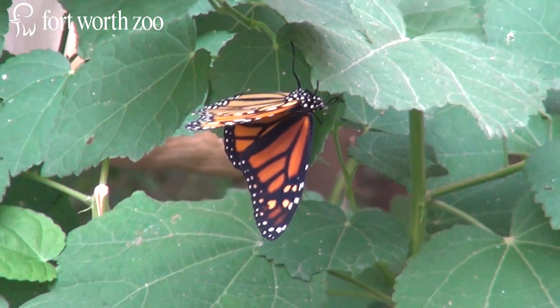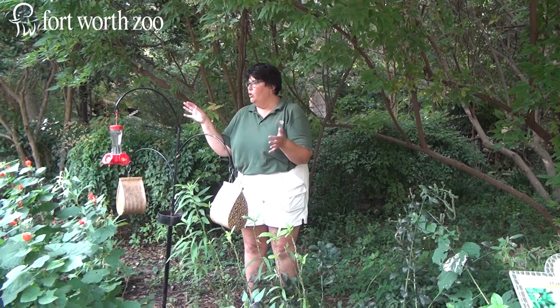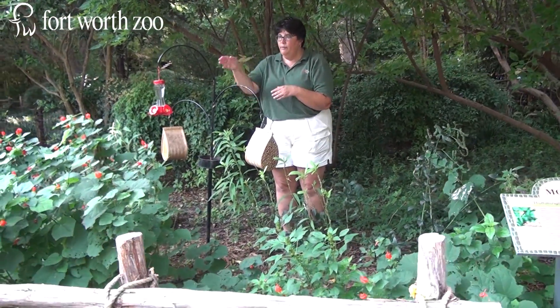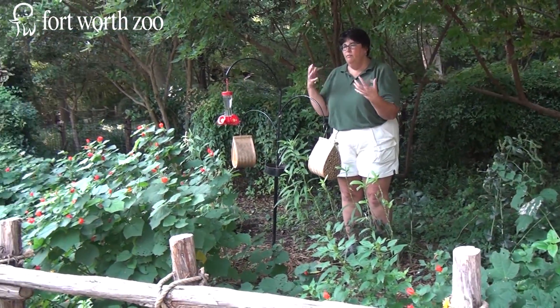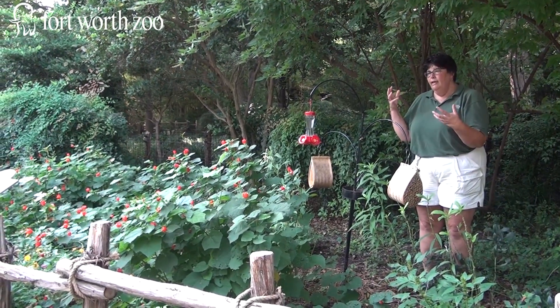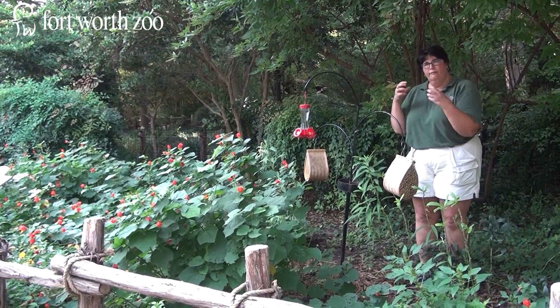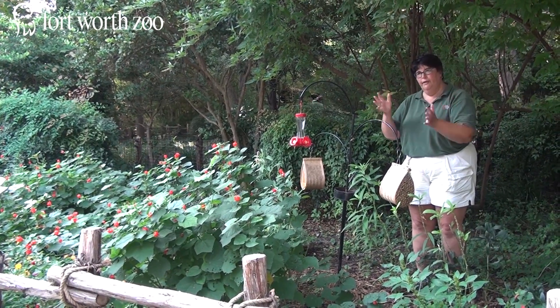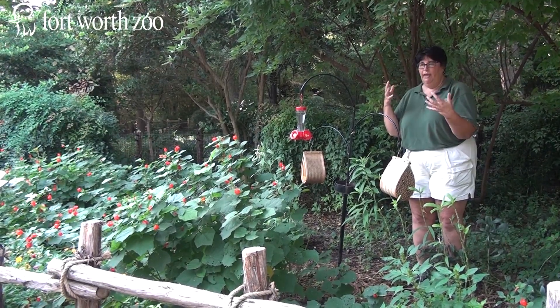The animal was set on one of the host plants. These are some of the other host plants, not necessarily just for monarchs but for other species as well. We set it on the turk's cap. The animal had just come out of its chrysalis earlier today, and its wings are still getting hard. They're very soft when they first come out, and it has to fan them so that they dry out and become more rigid to support its body weight.